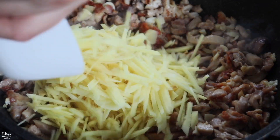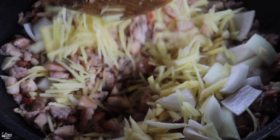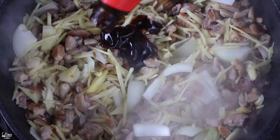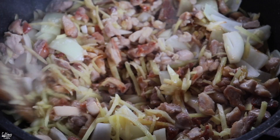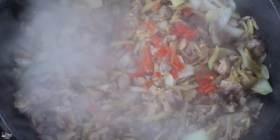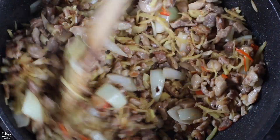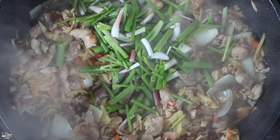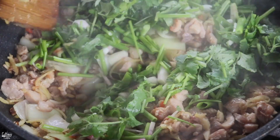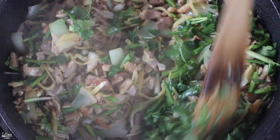Then add in the ginger and the chopped onion and cook for about two minutes. Then we're going to add in the oyster sauce — mix it really well. Add in some minced chili pepper if you want it a little bit spicy. The chicken is nice and cooked, the ginger and onion are cooked properly, so turn off the heat and add in the green onions and cilantro. Mix it until the herbs are nice and wilted. Go ahead and taste it for seasoning.